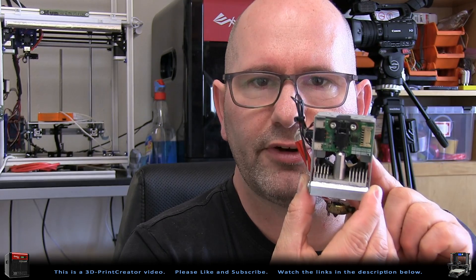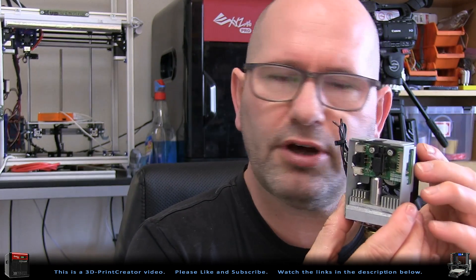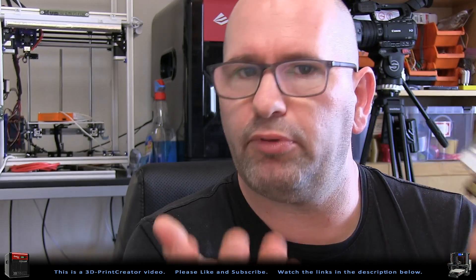Let me first show you the original nozzle that came with your printer when you bought the DaVinci Pro printer. With this nozzle you can print all kinds of PLA, ABS, and even on slower speeds you can print PETG material with it. So it's a great nozzle, but it isn't changeable — you can't change the nozzle whenever there is something wrong with it. You also have to be very careful when printing with abrasive materials, like materials that contain metals in them, for example bronze fill or copper fill, because they can wear out your nozzle very quickly.